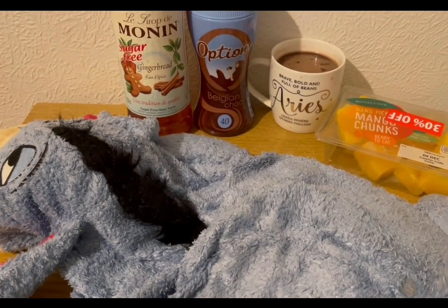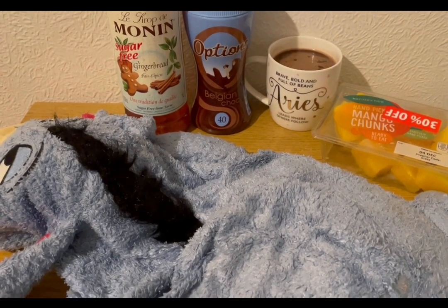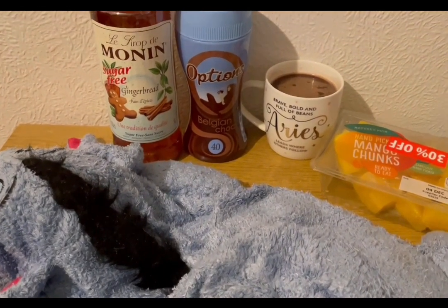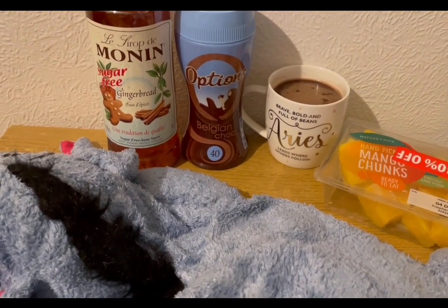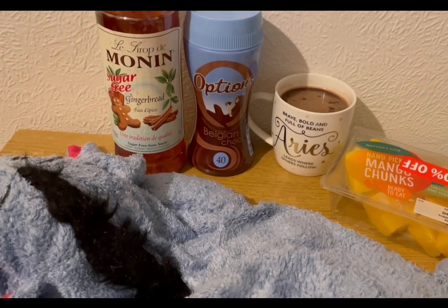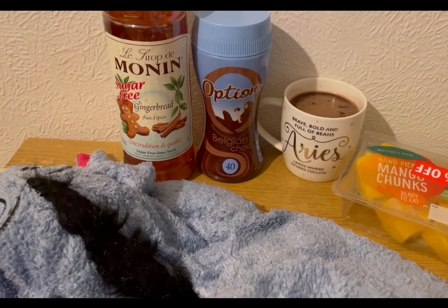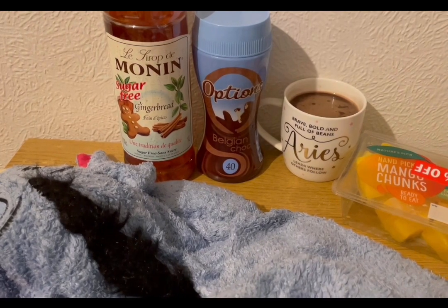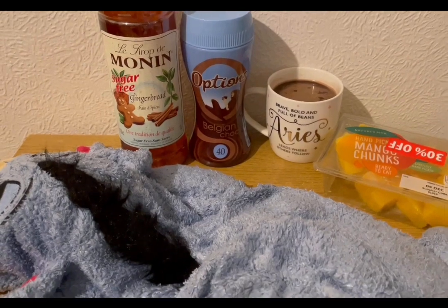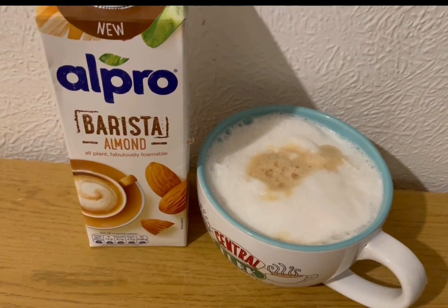It is very cold today so I'm having a gingerbread hot chocolate to warm me up — I've had my hot water bottle glued to me for the past three days. I've got some mango chunks for zero points. The gingerbread hot chocolate is two smart points: 14 grams of chocolate Options powder plus some gingerbread sugar-free syrup from Amazon, which is zero smart points. That's my hot chocolate for two points.